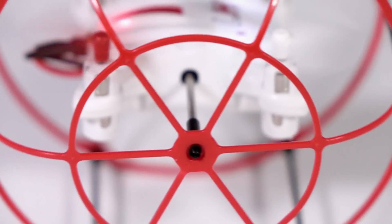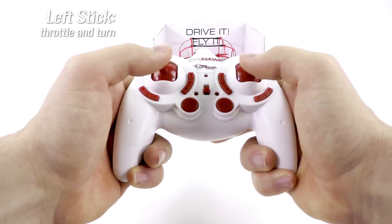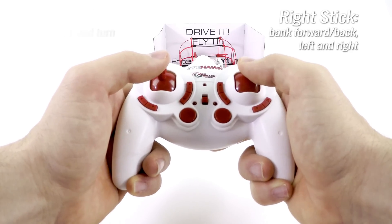Flying the High Roller Mini is fun and easy. In no time at all, you'll be having a blast. Use the left stick to throttle up and down as well as rotate left and right. Use the right stick to bank left and right as well as forward and back.